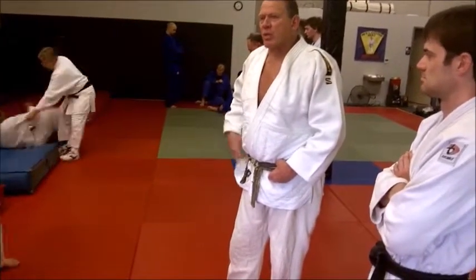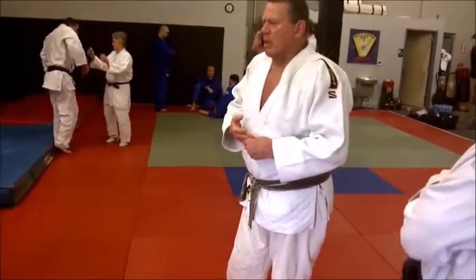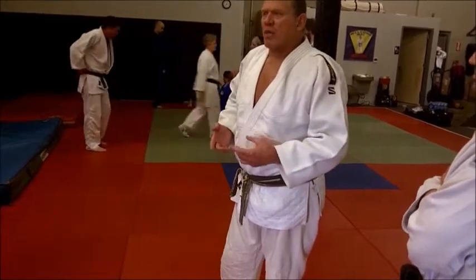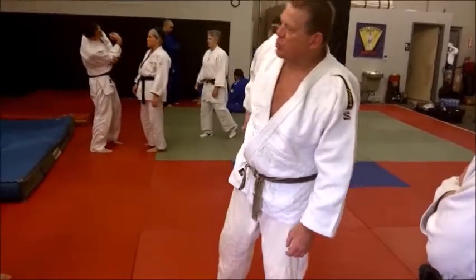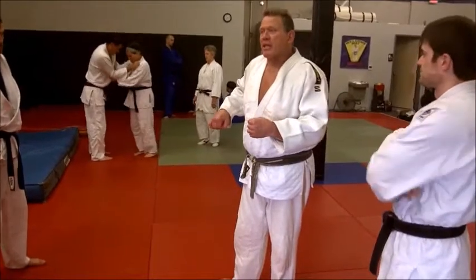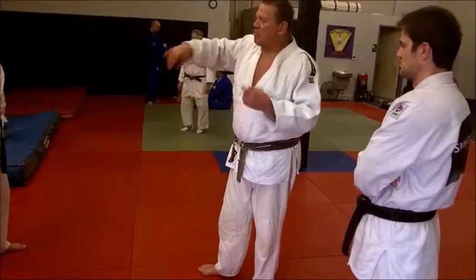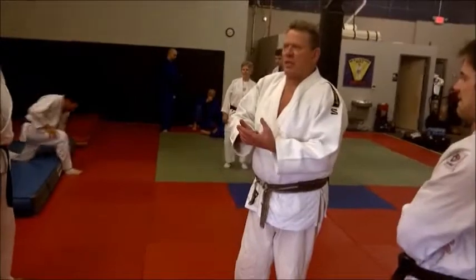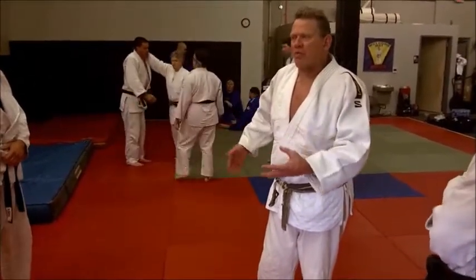A coach of mine always emphasized power in a throw. For example, with a forward throw, you can't have the leg sweep come first, then the hip, then the whole throw — it has to be all simultaneous. That's where real power comes from. If you start dividing it — swing and pull separately — it diminishes power. You want the swing and pull to be simultaneous, and you feel the difference. That's where real power comes from.